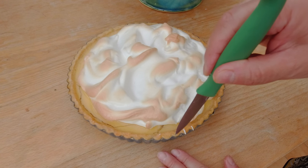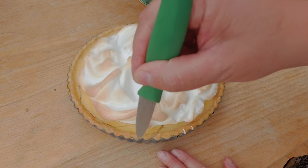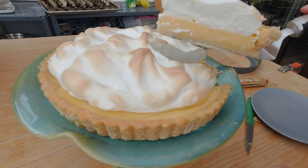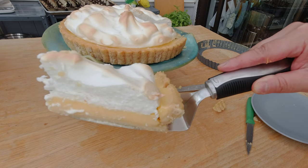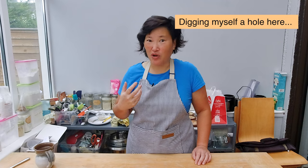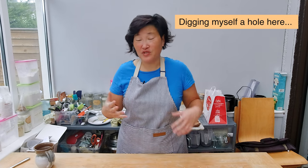I really want the meringue to have this nice golden top. I'm going to release the tart from the tart pan. Here's my finished lemon lime tart with the meringue topping — you can see how the meringue got this beautiful golden top and my experiment was a success. I fed all my neighbors and my best friend with the lemon lime tart and I asked them did you like it, and they said yeah that was good — with an Irish undertone!